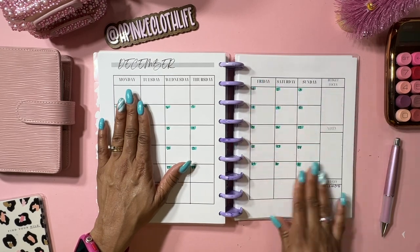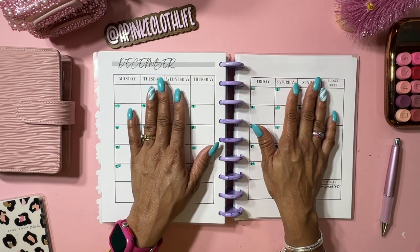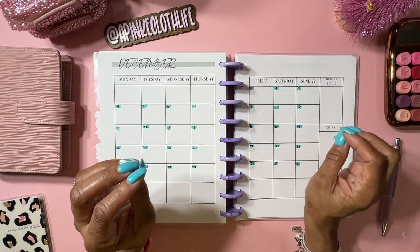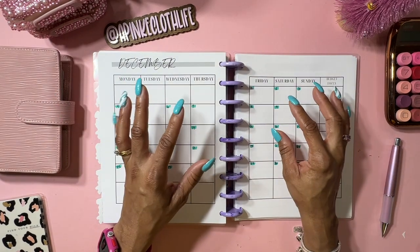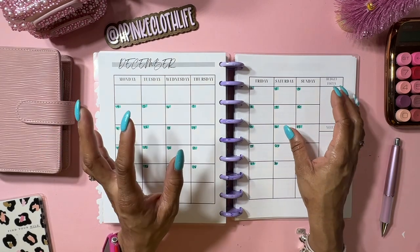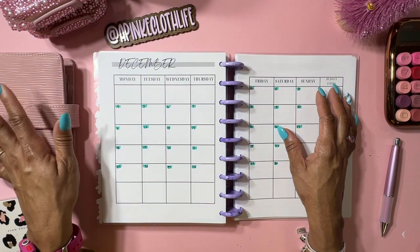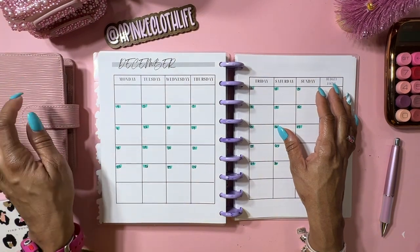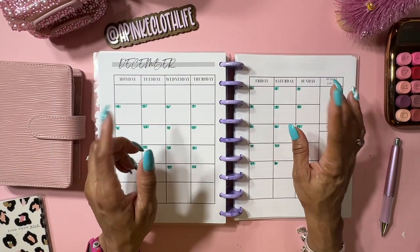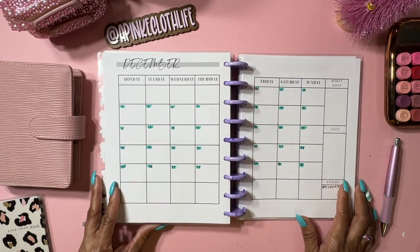An update on the budget planners for the pre-orders: they are being produced in the USA, so they should be to me by the end of this week or the beginning of next week. The wallets are already on their way too - I have the black, the mint, and the pink. I know a lot of you asked about the A6, so I'm working on that - trying to do a little bit at a time so I won't get confused.